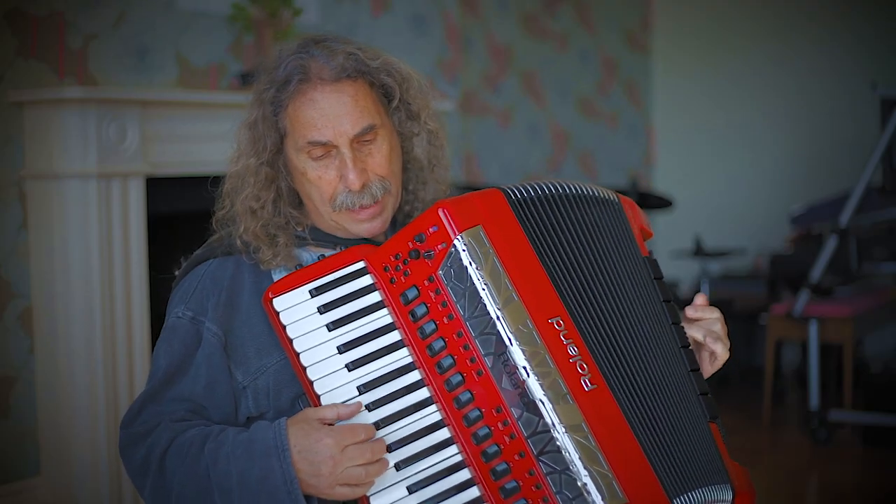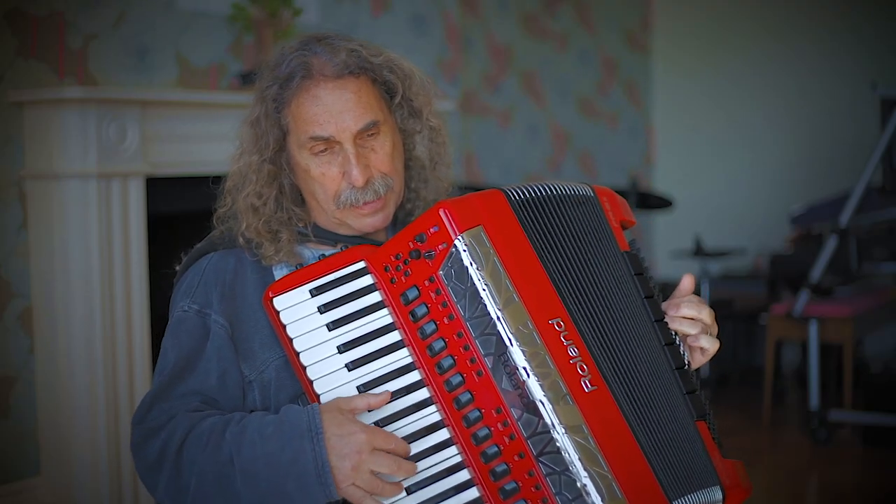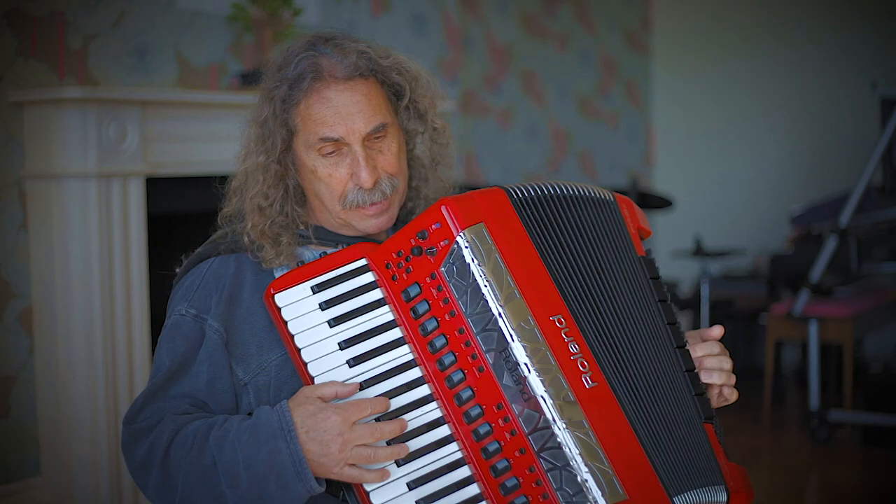Who will buy this wonderful morning? Such a sky I never did see. Who will tie it up with a ribbon and put it in the box for me.